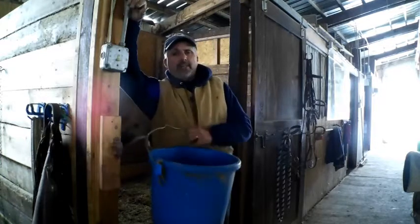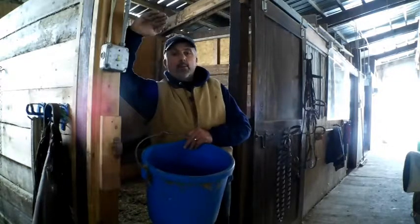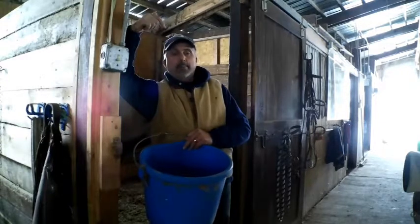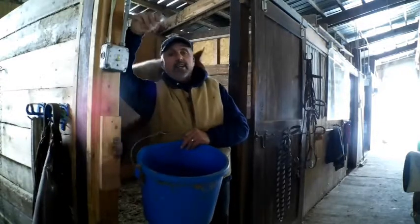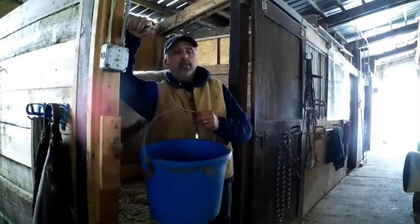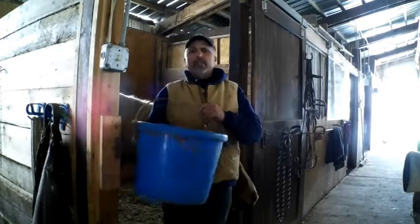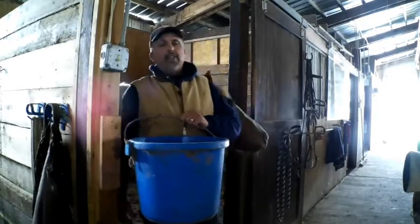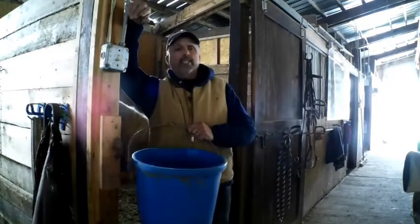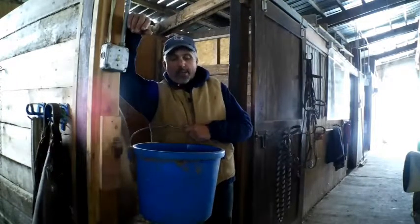I remember one fall day when none of the electricity was working — nothing was running — and I plugged every one of these buckets in, went and looked at my electric meter, and it was barely moving. So if you're worried about using too much electricity, they're not really that bad. Anything that produces heat costs you more money, but they're not too bad. I had seven or eight of them plugged in and the meter was barely moving.